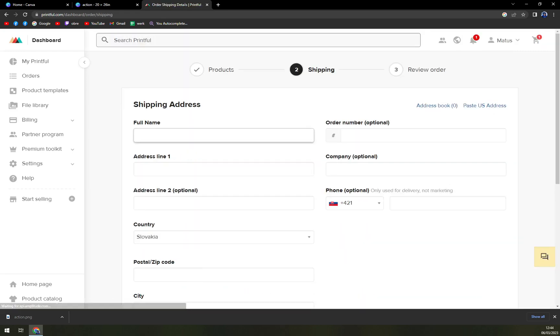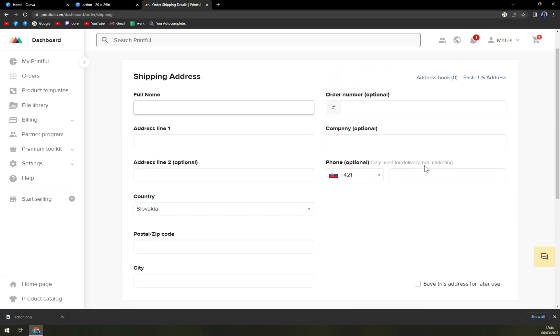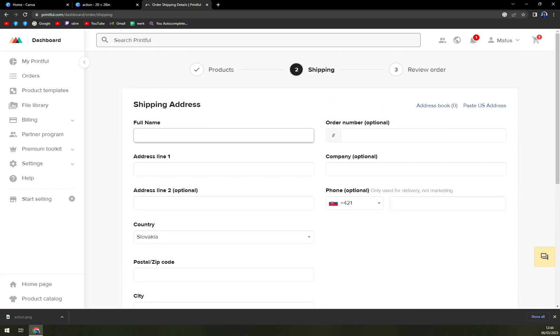All you have to do now is write down your name, address, country, postal code, city, telephone, and also company if you are ordering for a company. That's about it guys, thanks for watching. If you have any questions, please leave them underneath this video. Thanks for watching and see you in the next one — have a great day!